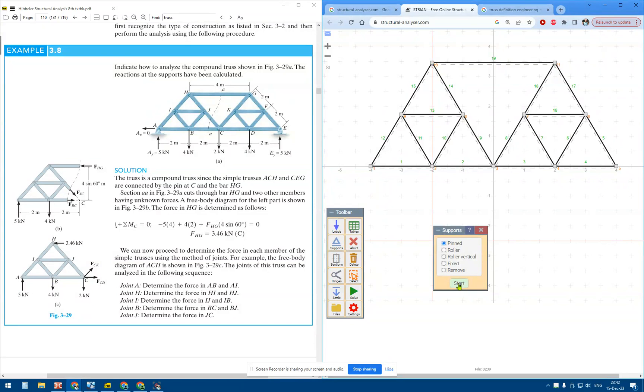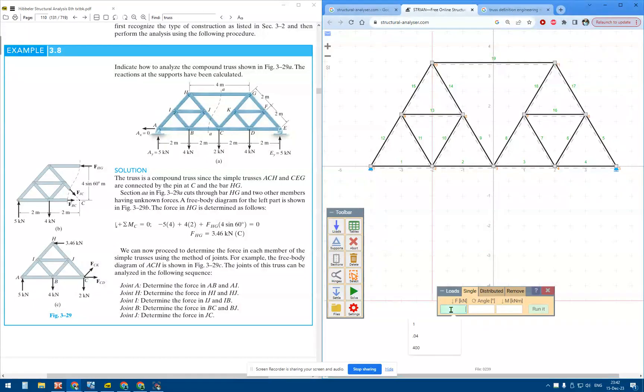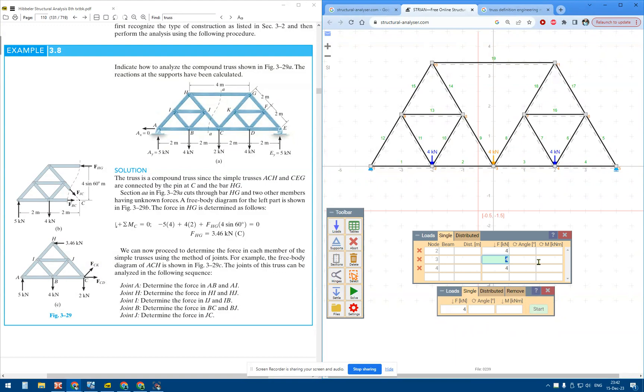Supports: pin at A, roller at E. Three loads — one, two, three — the middle one is supposed to be 2 kN.